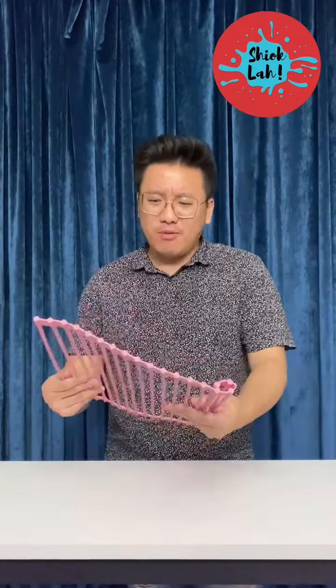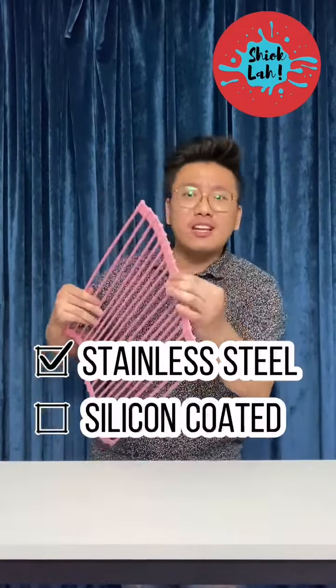Hello everybody! I brought this sink drain rack because in the product video they said this is a super amazing product. Apparently it's made from stainless steel and on the outside it's actually silicone, so it's waterproof.